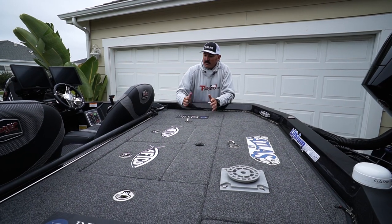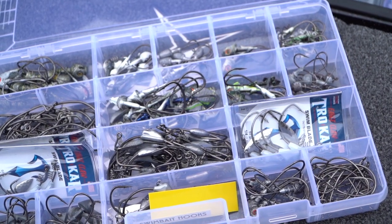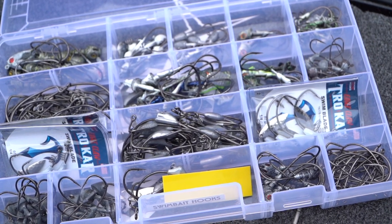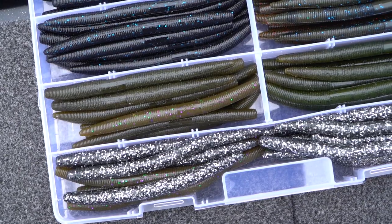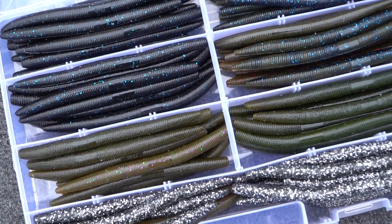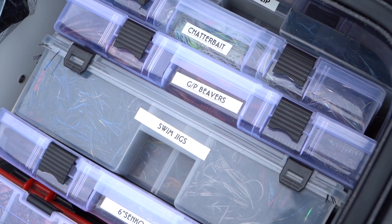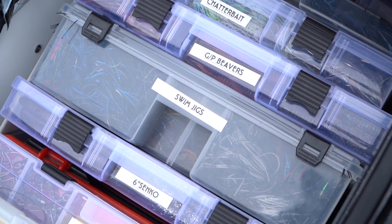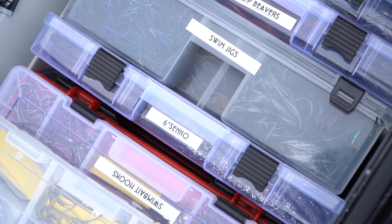First of all, I always like the heavier weight towards the rear of the boat. So behind my seat I put all my hooks, my weights — if I'm punching, my punching box is back here. Right here I've got a big old giant box of six-inch stick worms, all my football jigs, flipping jigs — all my heavy stuff I want in the rear of the boat.